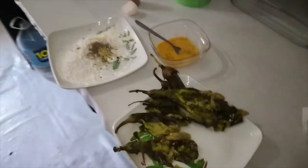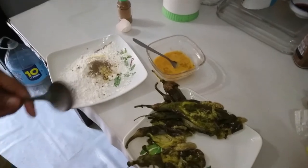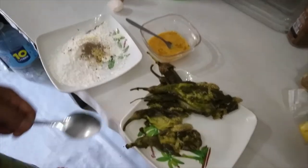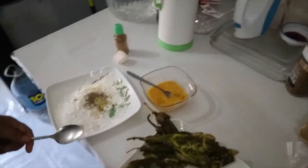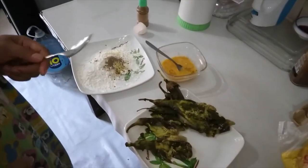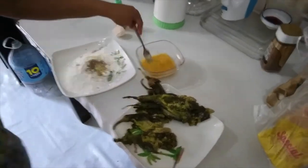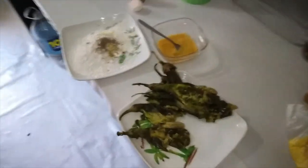What are you preparing? I'm making Tortal Talong. Tortal Talong is a fried eggplant with egg. What is the translation of Tortal Talong? Fried eggplant with egg — fried eggplants with eggs.